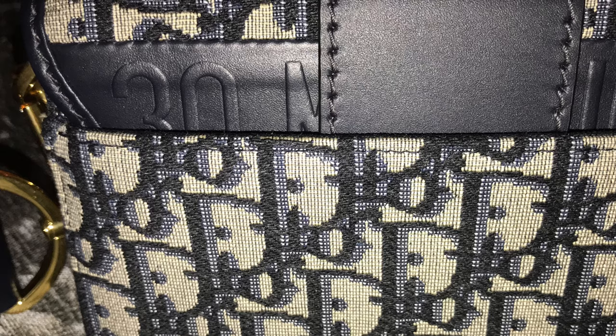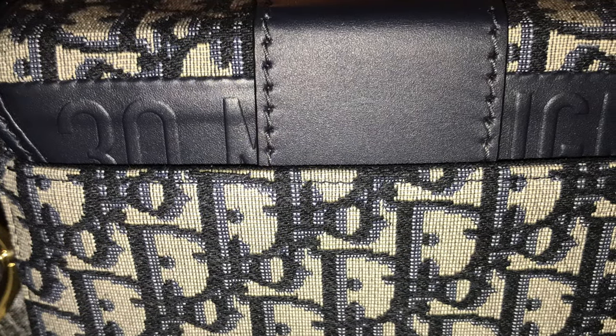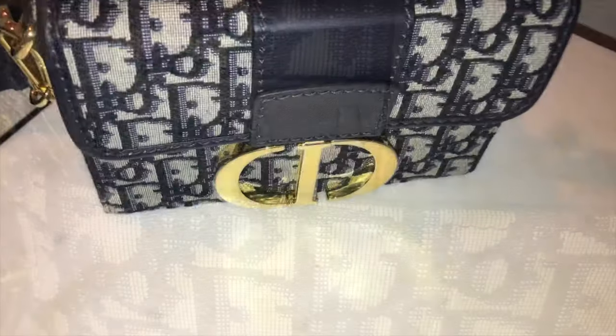I haven't had any issues with the canvas itself — it's very hard-wearing. The leather, even though it's smooth, it's not very delicate. It's pretty tough. And it's just an absolutely beautiful bag.